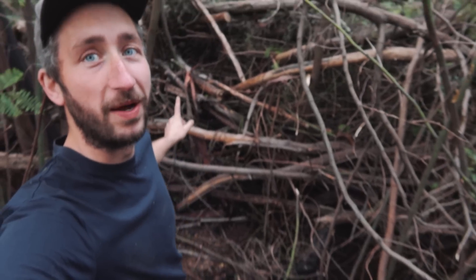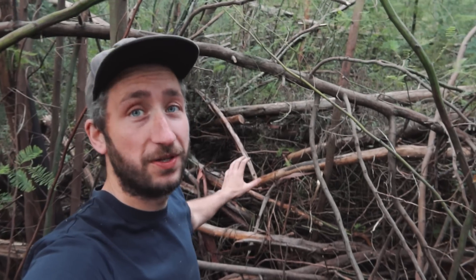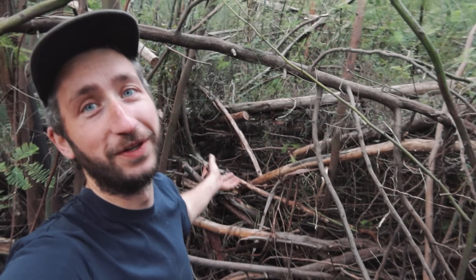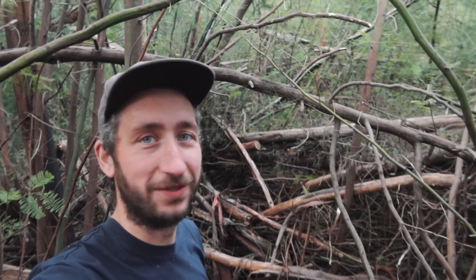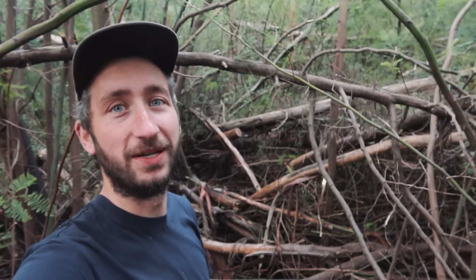Finally we have this pile — you might have seen it in the update where I make the pathways. It was such a big pile of trees that I never cleaned it up, so I always walk over it, which is far from ideal. Not proud of it, but maybe now is the time to clean that up.